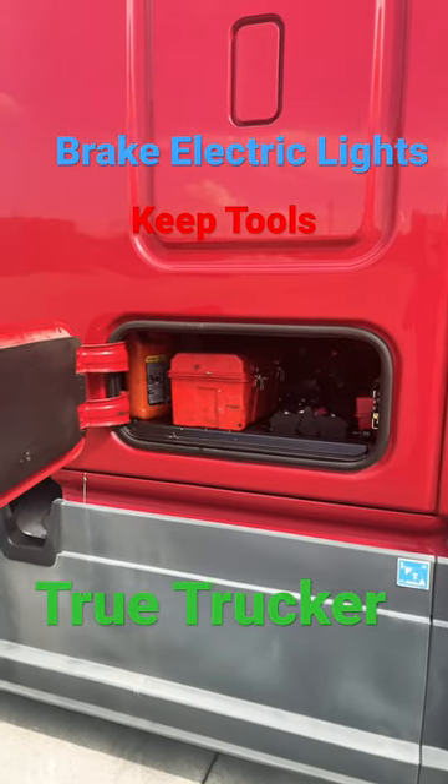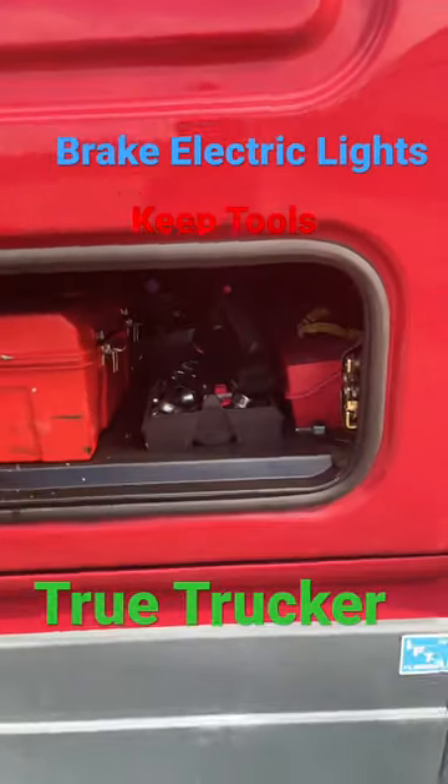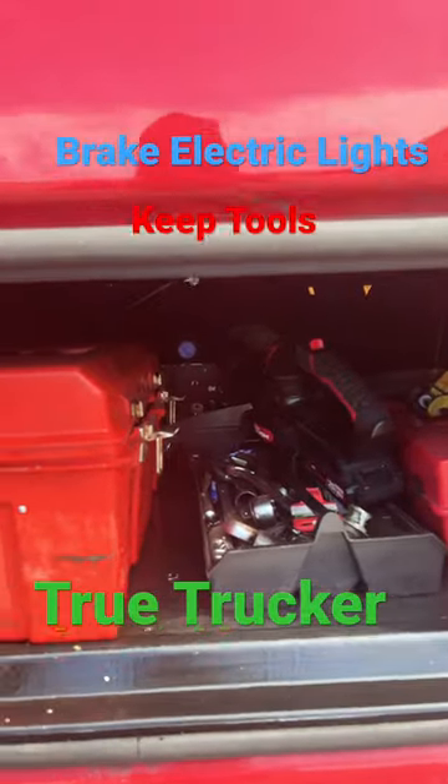This right here is a good reason to have a toolbox in your truck. Let me show you something. I got a toolbox. I got my blower back there. I don't sweep out my trailer — I blow my trailer.